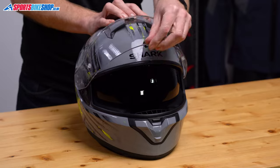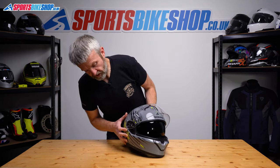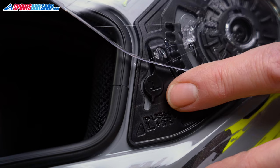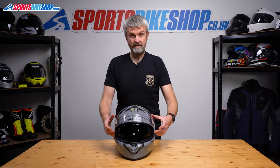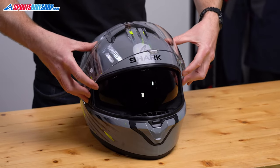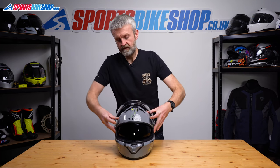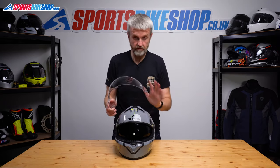First of all, we'll start with the visor in its fully raised position. We need to locate one button on each side of the helmet. There's an R marked on this side for right, and an L marked on this side for left. With the helmet pointing away from you on a flat surface — because this is the easiest way to do it — push both of those buttons in until you hear the clicks, and then just rotate the visor backwards further than it would go when you're just using the helmet normally, and then that should release from there. Just pull it away and it releases.